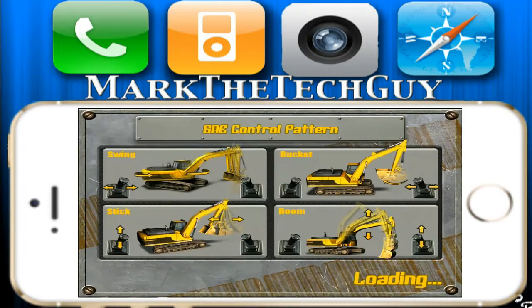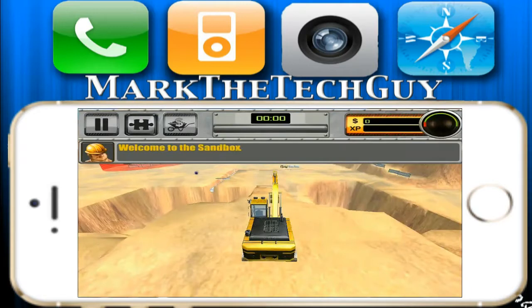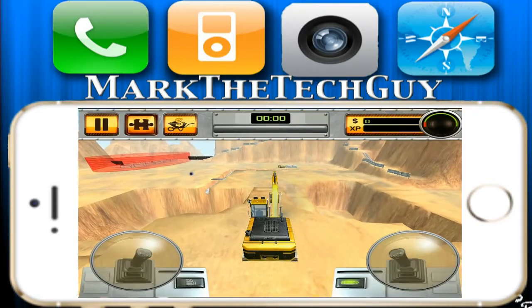The Sandbox is where you go to practice and get good at operating the excavator. It's asking you how you want to play — there's Normal, Lap, Rest, and Laid Back. It's all about position, and it all uses your accelerometer. I'll click Normal, so here we go.